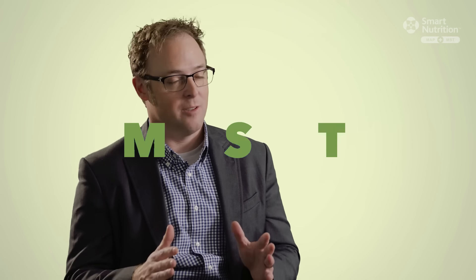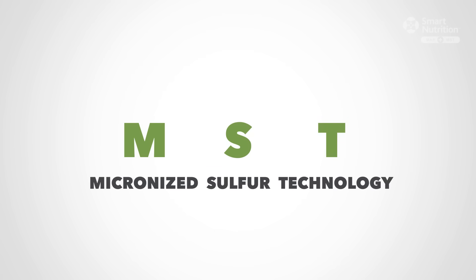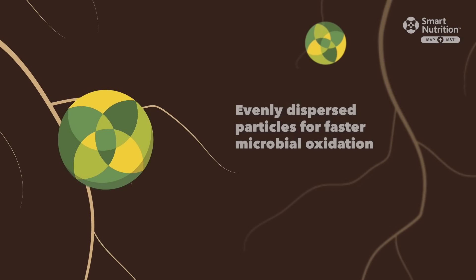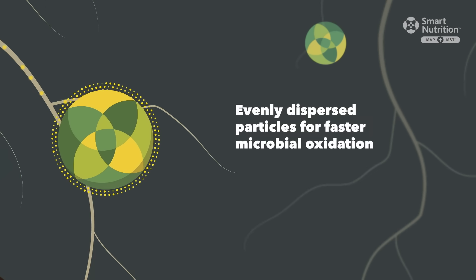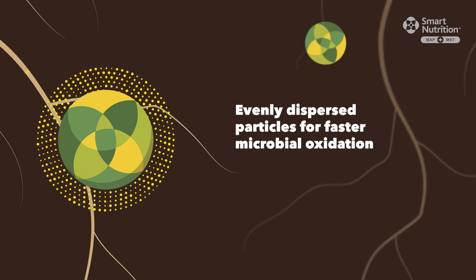The MST part of the Mat Plus MST name refers to micronized sulfur technology. We've made that sulfur particle very small, even in size, and dispersed across the granule for faster microbial oxidation, which helps release the nutrient to the crop when you need it.